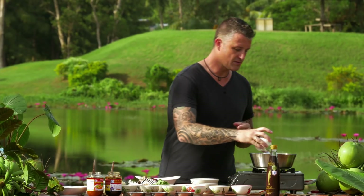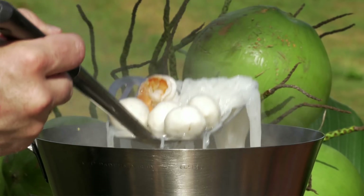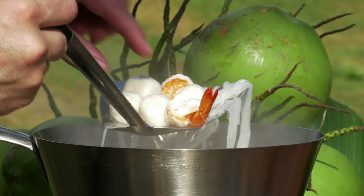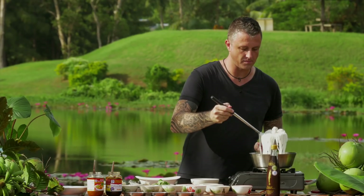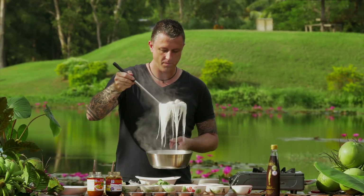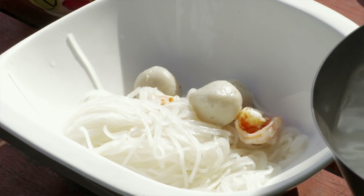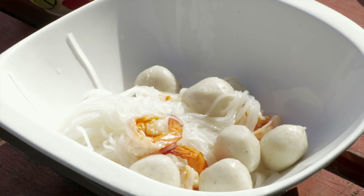We also add some fresh ocean prawns. Then we wait for those to boil for only about one minute. Just after a minute, take one of the noodles, break it and eat it — if it's al dente, it's just firm on the tooth. Put all of the noodles, the Luk Chin and the prawn into the bowl, and then we start to add that wonderful Tom Yum flavour.